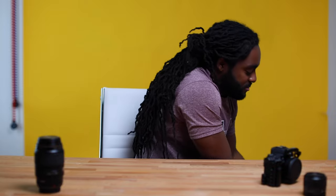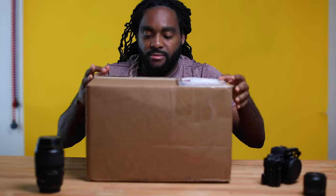After spending over $7,000 in a few seconds, this will arrive. Want to know what's inside? Come take a look.